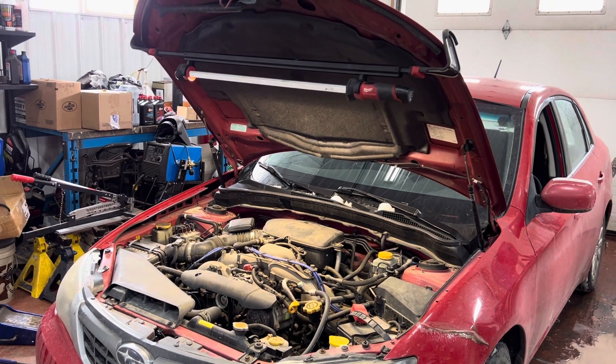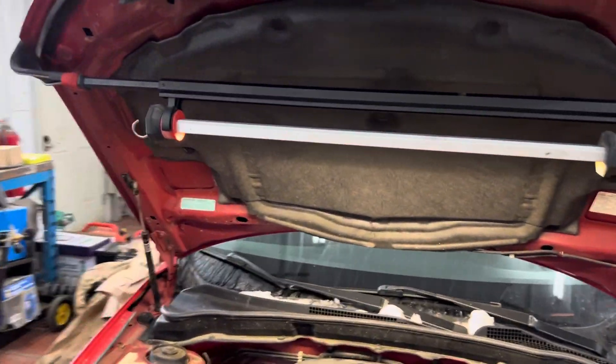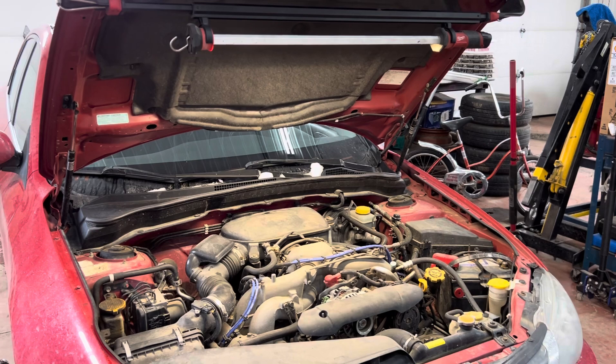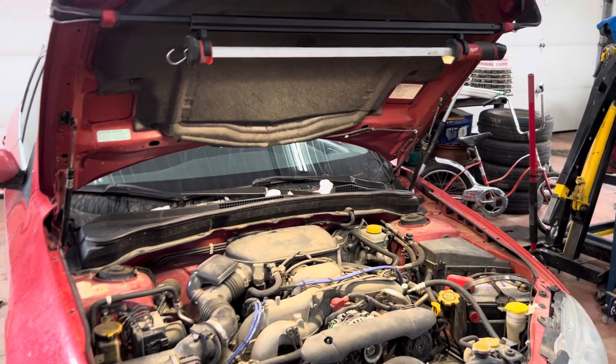Reviewing the Milwaukee under-hood 12-volt lamp. Bought this probably a year ago, I use it like daily on all my vehicles. Anything under the hood is just so much brighter.